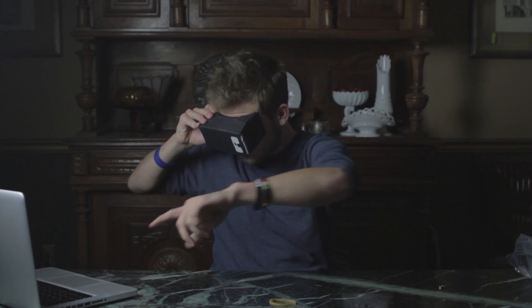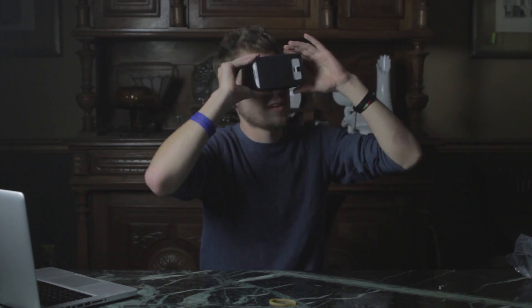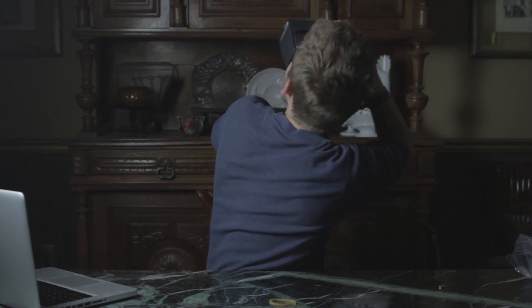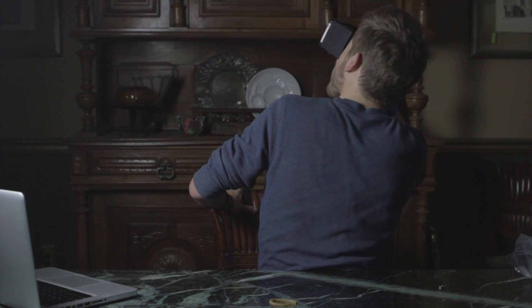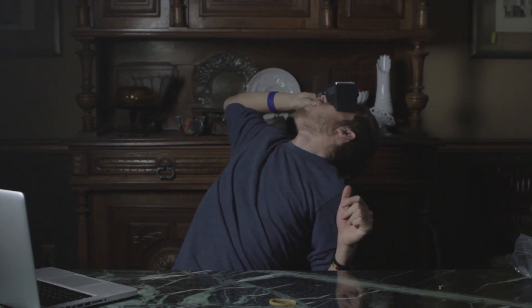Alright, virtual reality solar system. There's something over there — looks like a galaxy. Looks like Jupiter. All kinds of stars up here. Wait, there's stuff coming at me — those are like meteors floating over me.